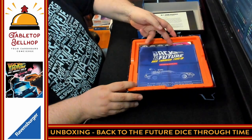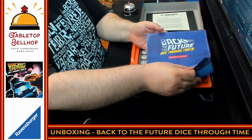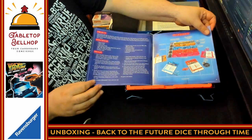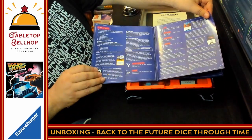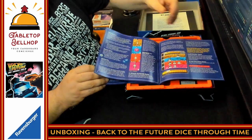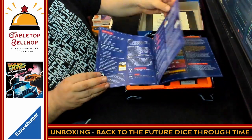Next we have a Back to the Future Dice Through Time Owner's Manual — it's cute doing the whole 'you own the DeLorean' thing. This has got to be a simpler game because this is a very short rulebook. We are looking at a total of seven pages of rules.